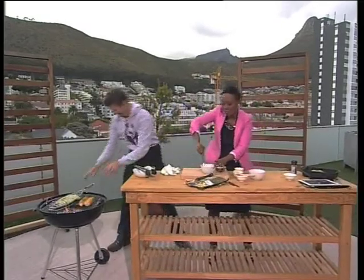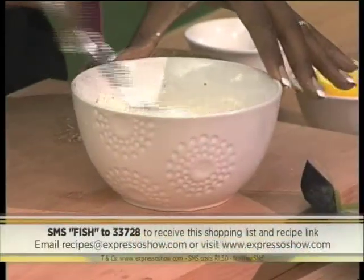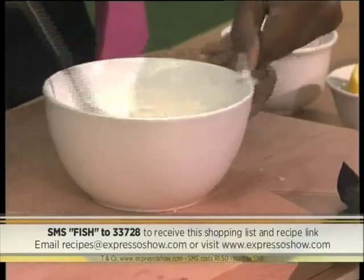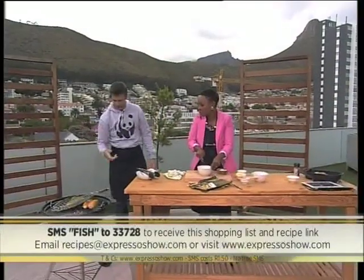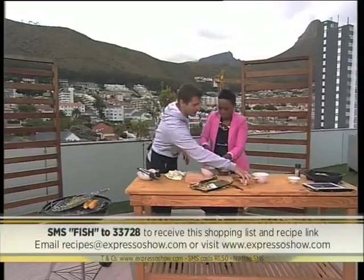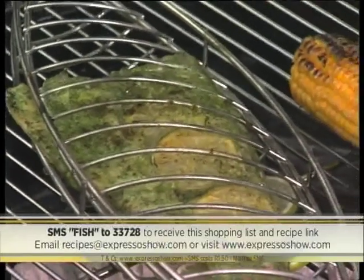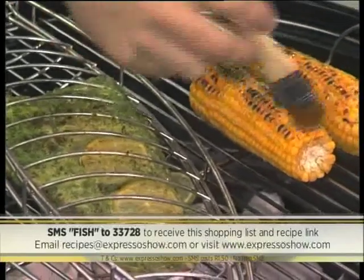Our keyword for this morning is 'Fish' — Fish to 23728 — so that you can recreate these recipes at home. We're making our own fish sauce. Have a look over here — nicely browned, and now we're going to cook it through the skin. We've got our mealies going — maybe we should brush those with a little bit of butter. I prefer butter on the mealies — it gives a good flavor.